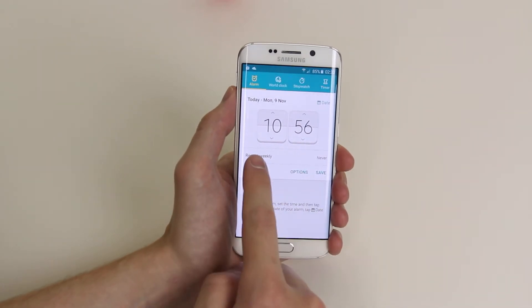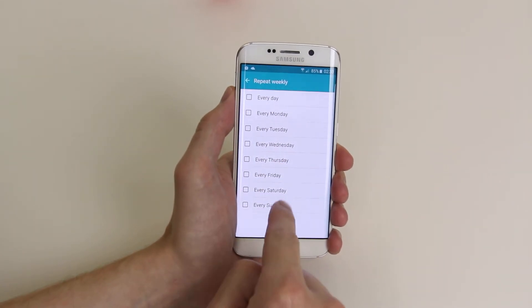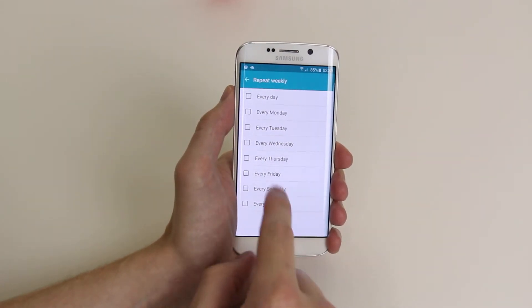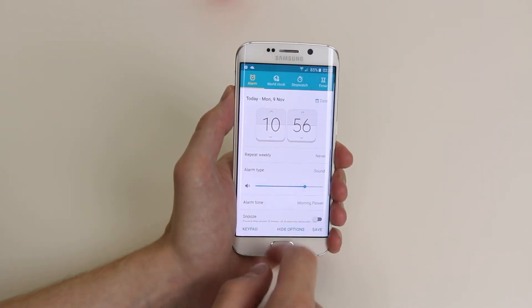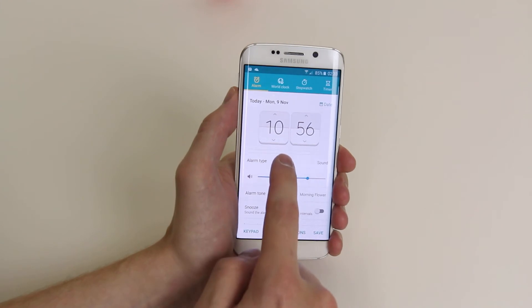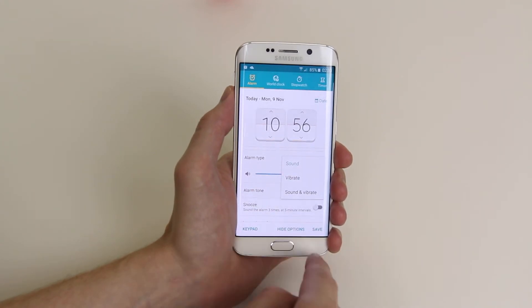Then simply click how often we would like it to repeat — if it is something that we are going to do every single day, maybe once a week, et cetera. Then we can click on options.